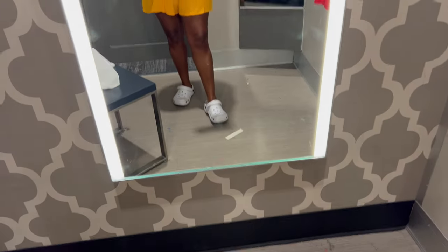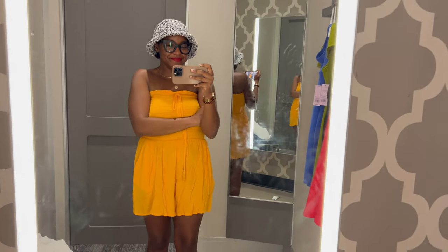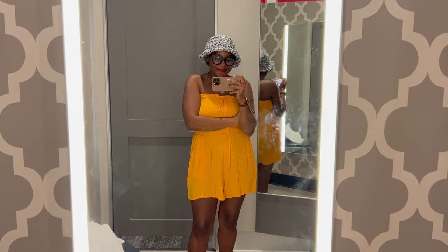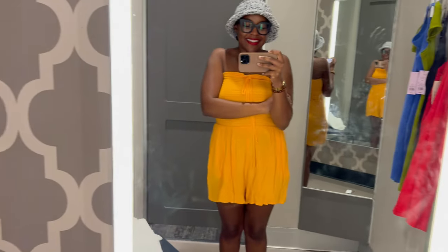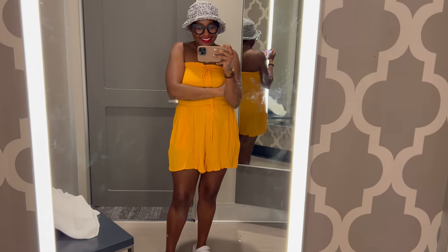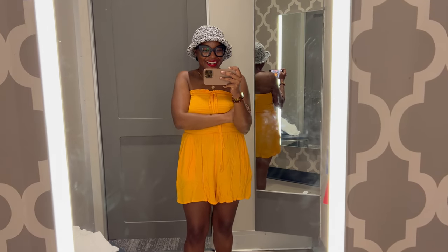Next up is this mango color — it's like a yellow-orange, it's really pretty. It's perfect for a vacation. If I'm not giving vacation vibes, I don't know what is, because I look like I'm ready to go to a beach somewhere. I love the way these pair together. I did not have the correct bra for this outfit and I didn't want to embarrass myself on the internet, but the main thing is about the colors — the colors look great together. This is such a cute outfit and perfect for summer.